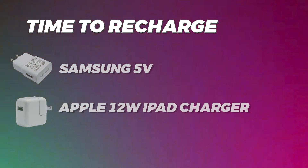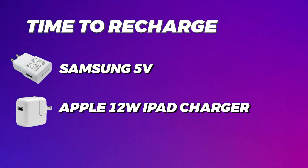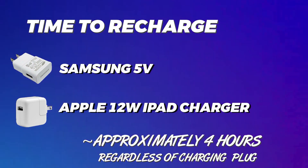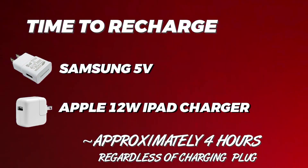The trade-off for a battery bank with this capacity is that it can take a pretty long time to charge. I did two full rechargings and it takes around four hours to completely charge the bank. I recharged it the first time with a Samsung phone charger and the second time with an iPad charging brick, and the results were approximately the same.